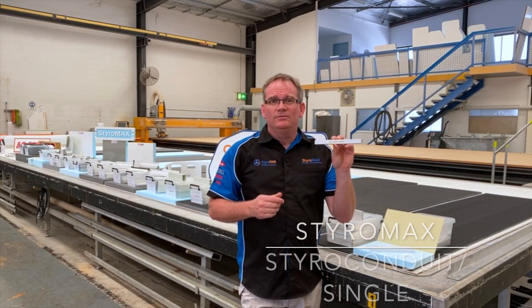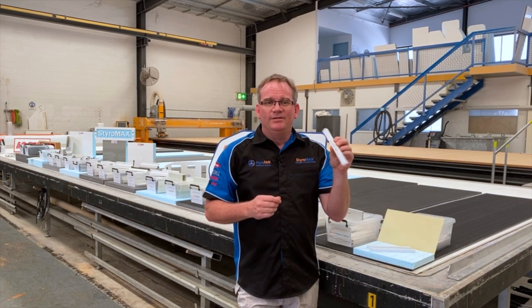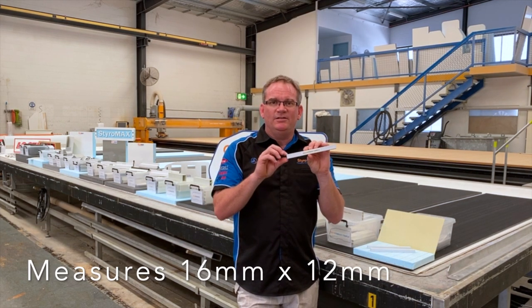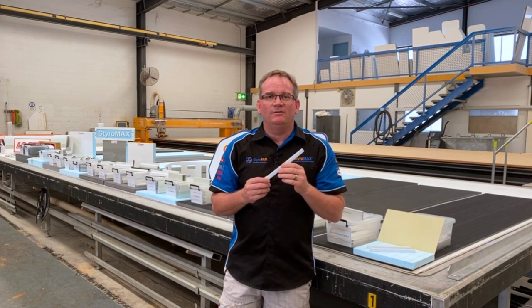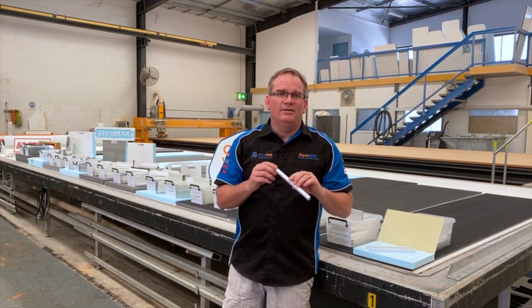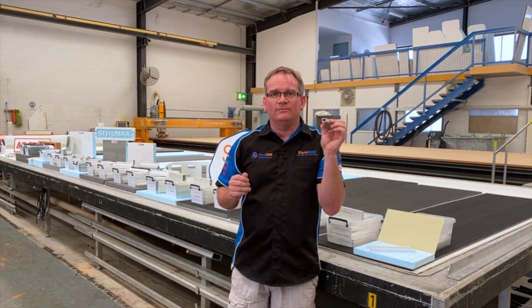Styro Condute Single by Styramax is our smallest conduit in the range. It's PVC and it measures 16 by 12 millimetres. It's perfect to use in our Styro RV range for running small wiring through your walls or through your roof panel.